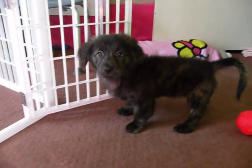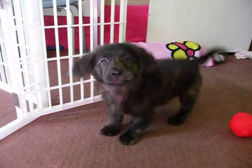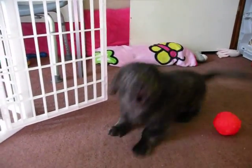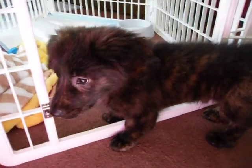Sailor, sit. No, sit. Good boy! Now speak — good boy! Oh, don't hit the camera, dork. Don't chew on your cage!